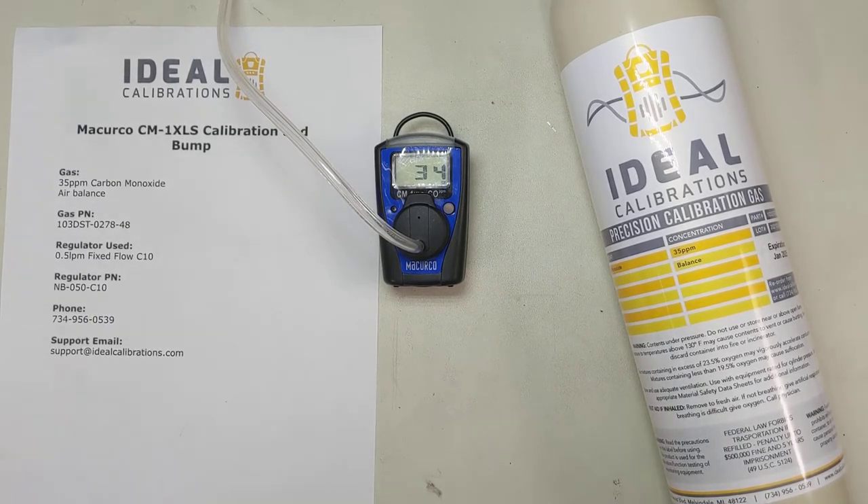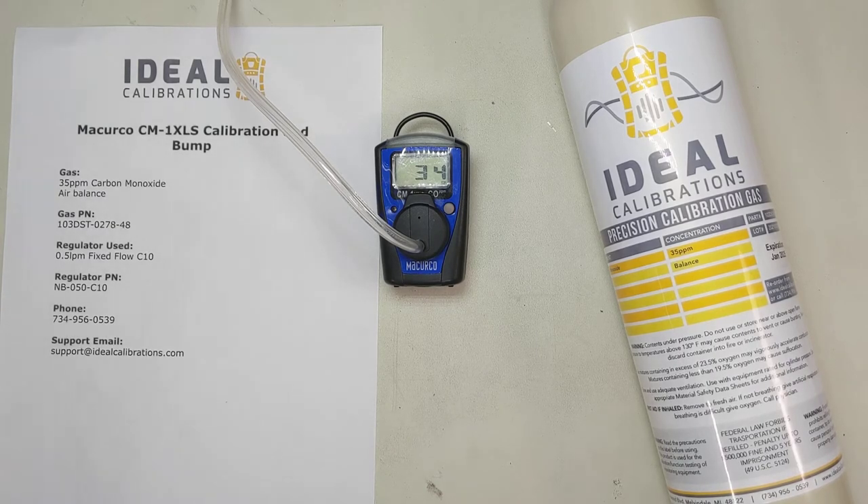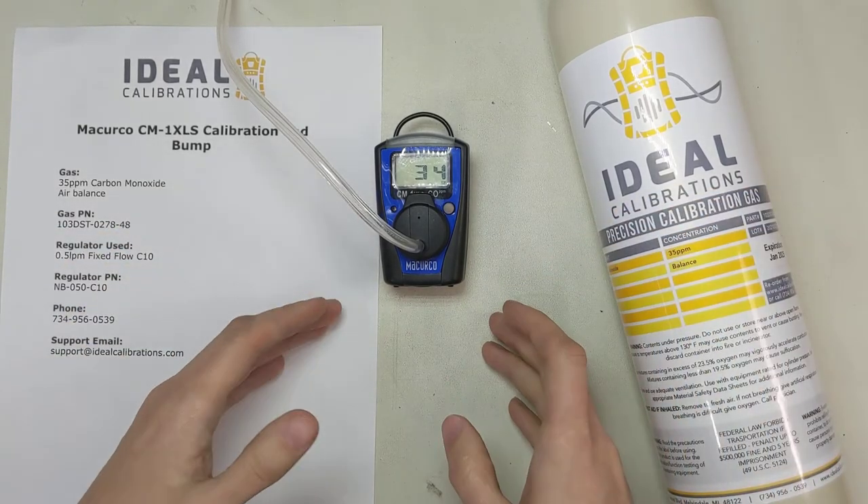34 — getting closer. It's right on the edge. I can just imagine myself in the morning wanting to get to a job and this thing just taking its time at 34, getting into sort of a staring contest with the monitor. We're nearing the full minute. And this is what's necessary every day before you go into the field — you need to bump test these monitors to make sure everything is right.